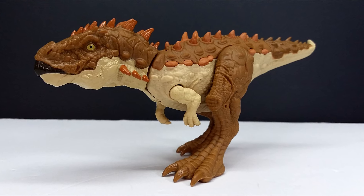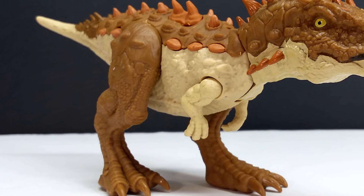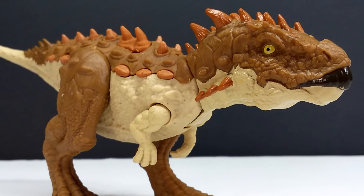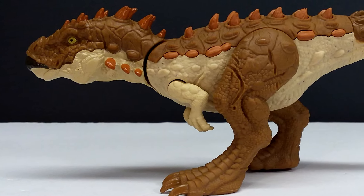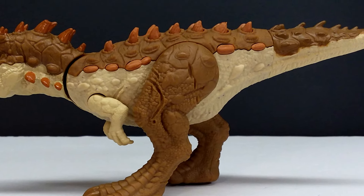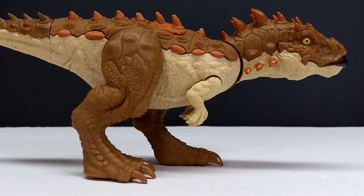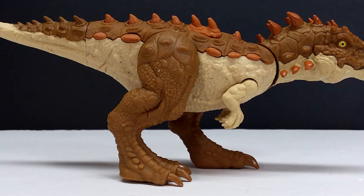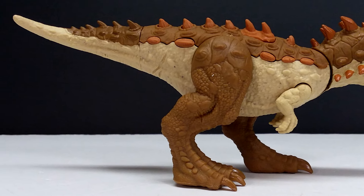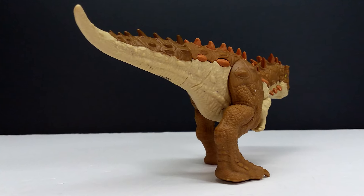So this brand new Mattel Jurassic World Chaos Theory Danger Pack Jackapil is a very cool figure, but it does come with a few downsides. I would have liked an articulated jaw, though with such a small mouth it might have looked awkward — I'm kind of up in the air on that one. The main bummer is that the upper part of the beak is a different tone compared to the lower part, which looks awkward. It doesn't stand out terribly, but it could have looked better if they'd just made the entire beak the dark tone.